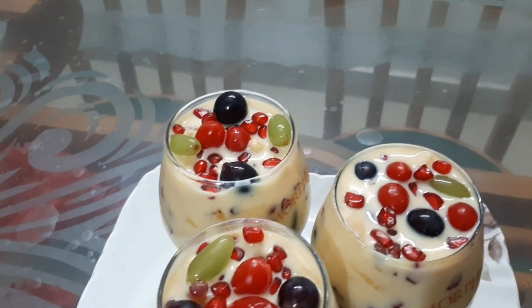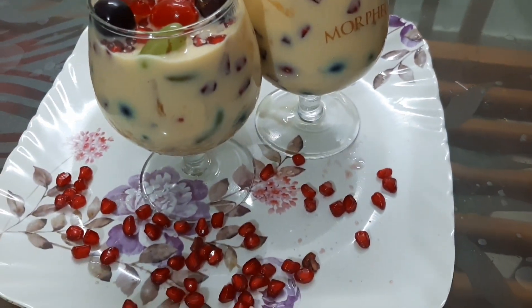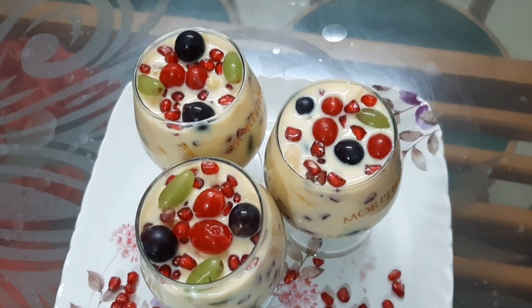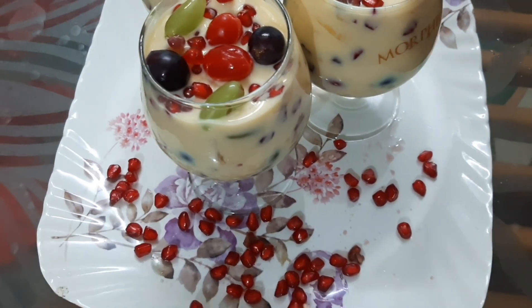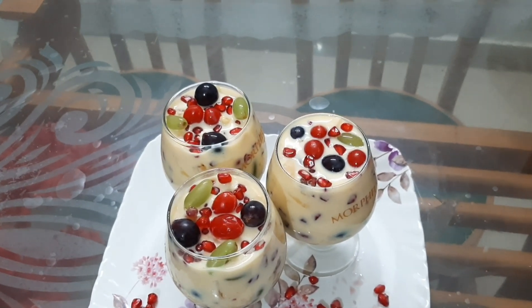Now we have the custard and fruits. They are ready for us. If you like this recipe, please support me. Subscribe. Thank you very much. See you next week. Bye.